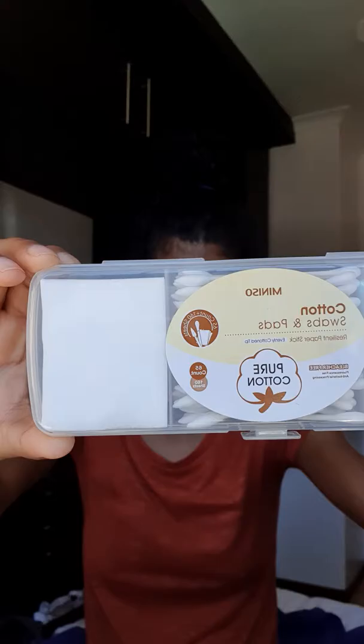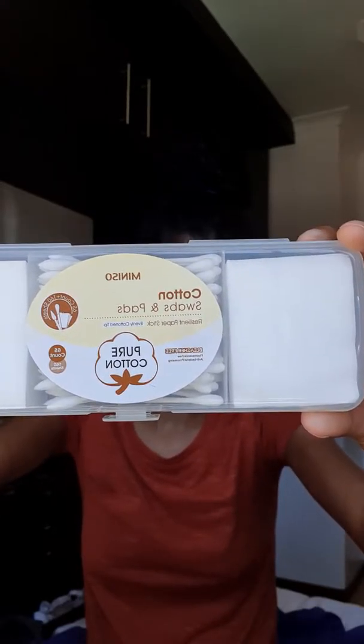I'll also be reviewing a new face product that I just recently bought. I've been using it for about a week or two now and I'll apply it onto my face as part of my everyday routine. It's considered a toner and a moisturizer as well as a cleanser — perfect for sensitive skin. I also want to show you some products I got at Miniso: a cute little holder that contains cotton swabs, pads, and earbuds, and it also has a cute little mud inside.